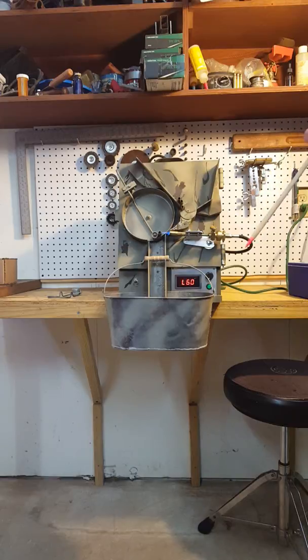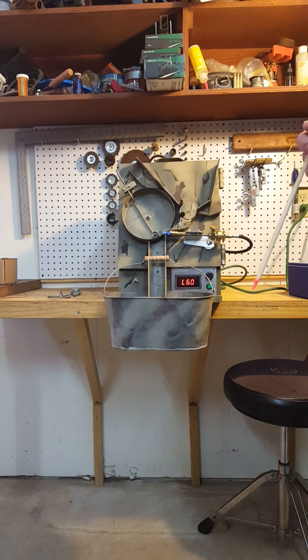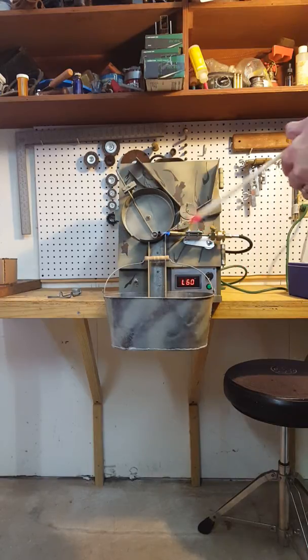This sure does make annealing easier, and all my brass is going to be consistent because they were all exposed to the flame for exactly the same amount of time. Something very important if you want consistent accuracy.